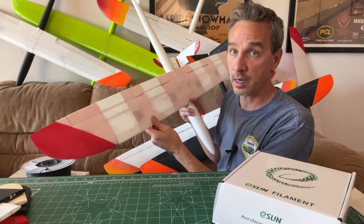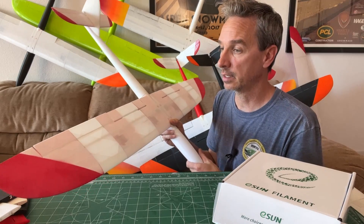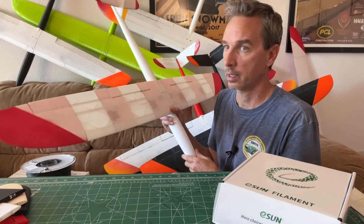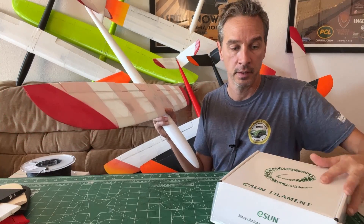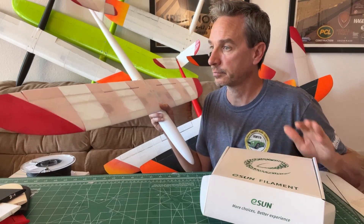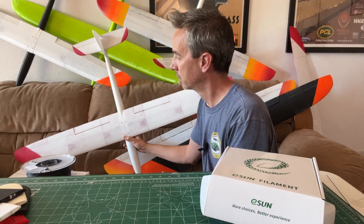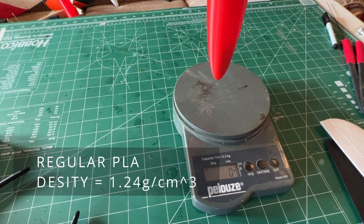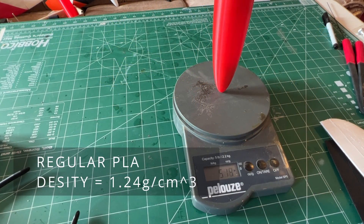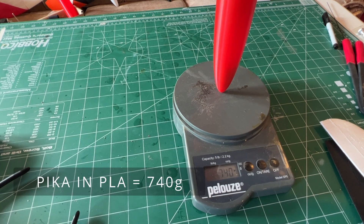This is a comparable model — a four-servo wing, cross-tail, pretty much the same platform — in ColorFab white material, similar to the E-Sun foaming material. We're going to compare the two and how they fly. First, let's compare how much they weigh. Balanced and ready to fly with all batteries, the PLA version comes in at 740 grams.